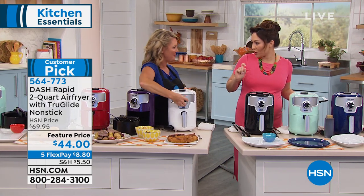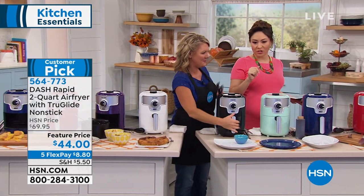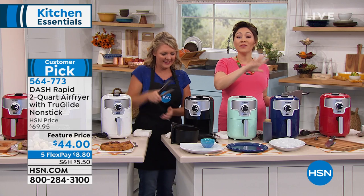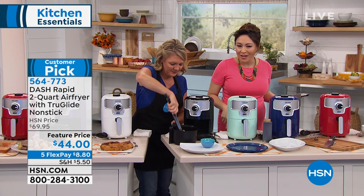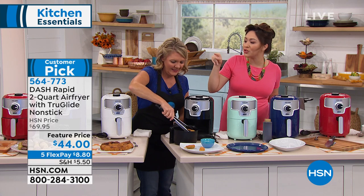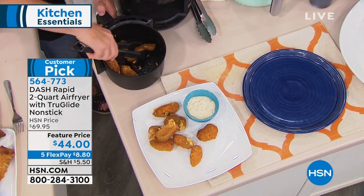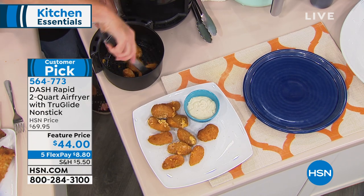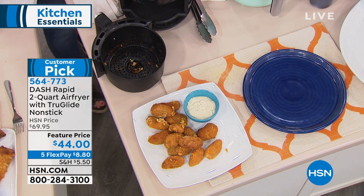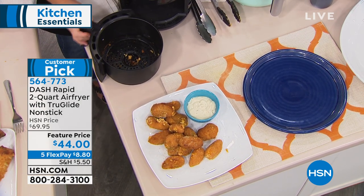Customer pick when this was $70 — everyone was raving about this when it came out at $70. Today, we have it for $44. You can even break this into five flex payments, which means you can start eating your egg rolls, your steak, your fried chicken, your french fries, your mozzarella sticks, your jalapeno poppers for $8.80 a month. I can't even get lunch for $8.80 anymore. And you can start cooking with your first interest-free payment.